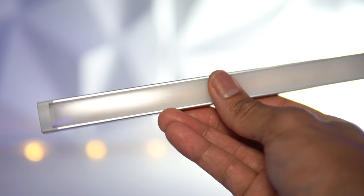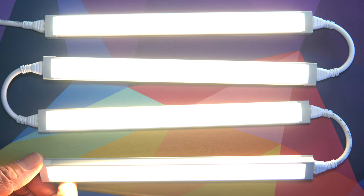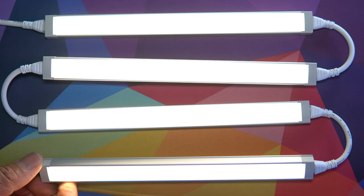Each 9-inch bar within the six-pack kit can put out a max of 335 lumens — extremely impressive for such a small footprint. Each individual bar produces three independent color temperatures: 3000K soft white, 4000K bright white, and 5000K daylight white. These light bars are certified to last up to 50,000 hours and use less than 85% less energy compared to traditional incandescent bulbs. Each 9-inch bar can also illuminate up to 36 inches of surface area.